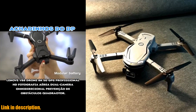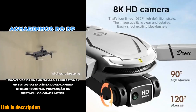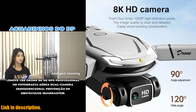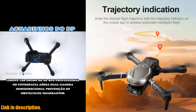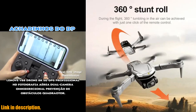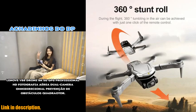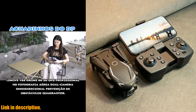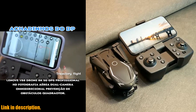Whether you're a professional photographer or just looking to have some fun with aerial photography, the Lenovo V88 drone is the perfect choice. And the best part? It's available with free shipping, so you can get your hands on this top-of-the-line drone without breaking the bank. Click the link in the description to get your hands on the Lenovo V88 drone today and take your aerial photography to the next level. Happy flying!